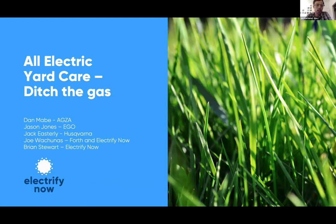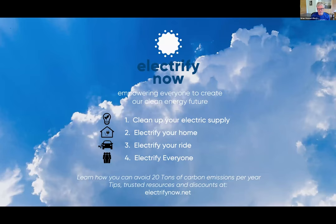Thank you all so much for joining us today, we're really excited about this webinar. As those of you who have joined Electrify Now webinars before know, we promote electrification and try to boil it down to four clear and easy steps. Number one: clean up your electric supply — whether that means buying clean energy from your utility, signing up for community solar, or buying your own solar panels.